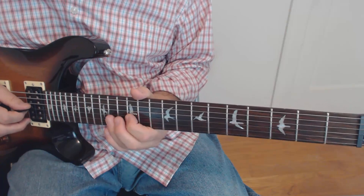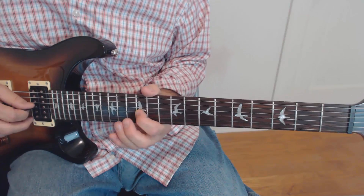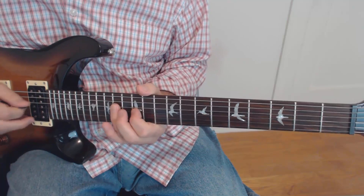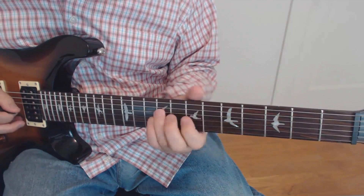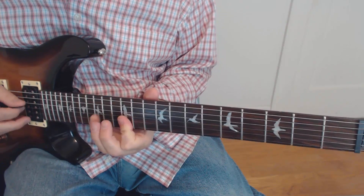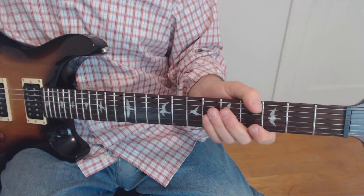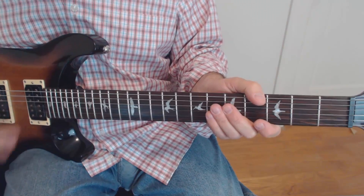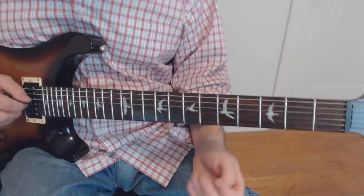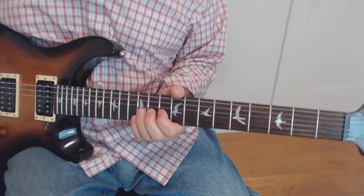The hard part is the little dipsy doodle at the end because it's a bit faster and crammed in — a hammer-on and pull-off on the 3rd string, 12 to 14. Here is the whole lick. It's simple when you break it down, but as you play it faster, you've got to start out slowly. Play it nice and slow, get it right, and then gradually build up the speed. That's the 2nd line — very cool line.